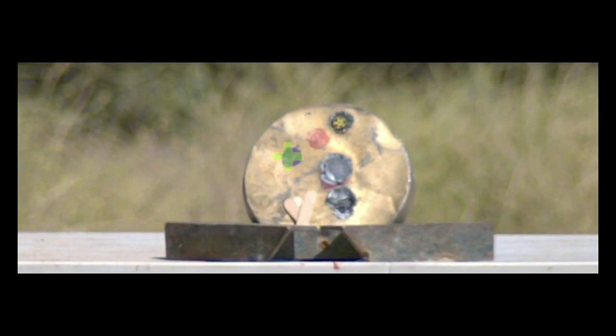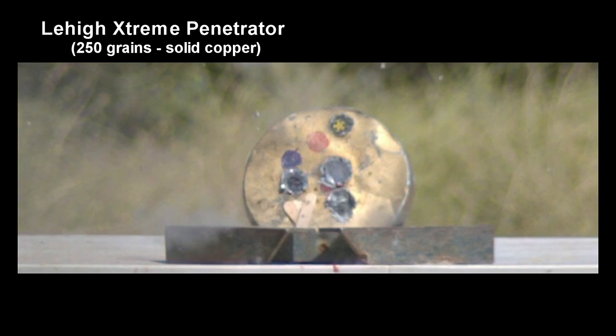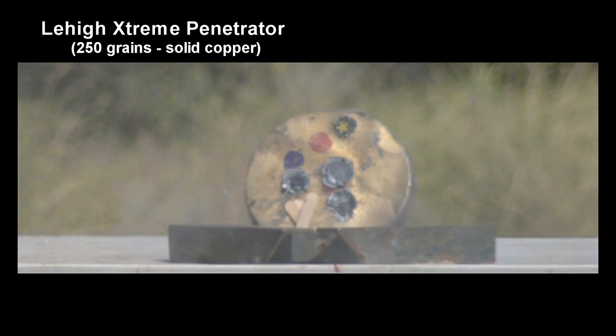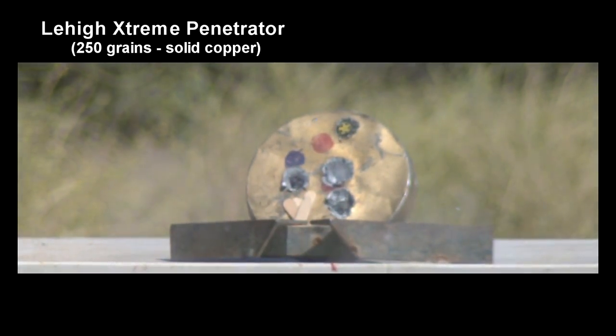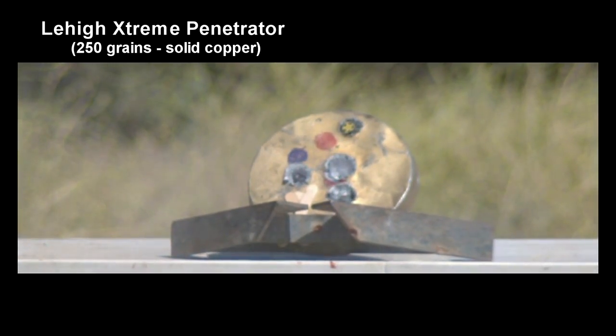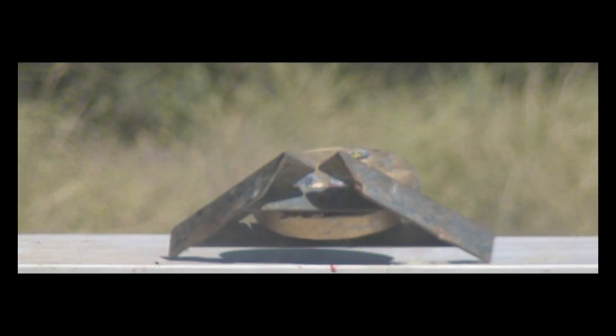In the second shot, we decided to have her put the crosshairs on the blue dot again. And she did better this time, the bullet landing about one inch low. At least we have a pretty good understanding of the ballistics of that extreme penetrator bullet. By holding the crosshairs one inch above the target, she should be dead on.